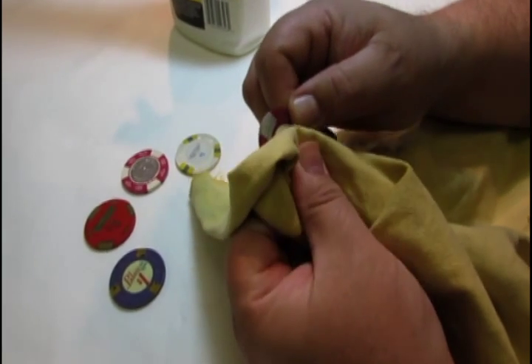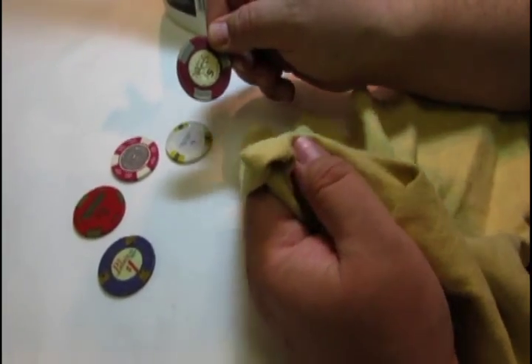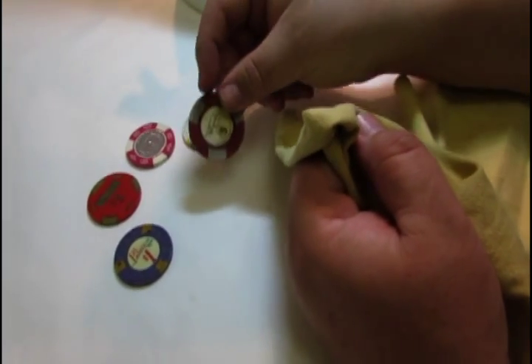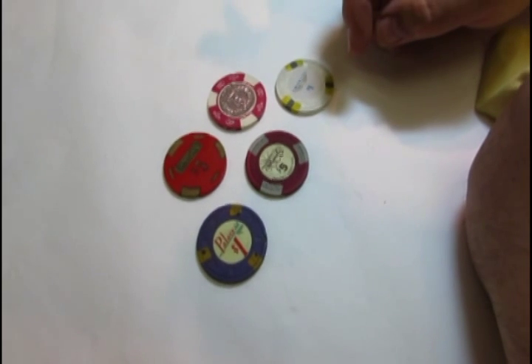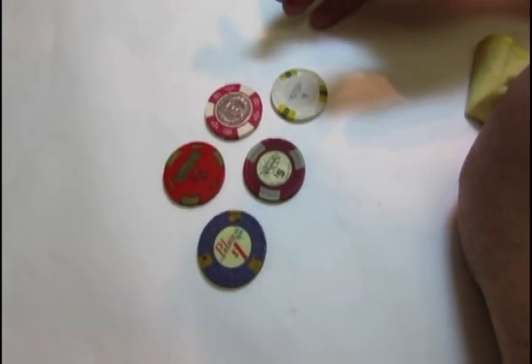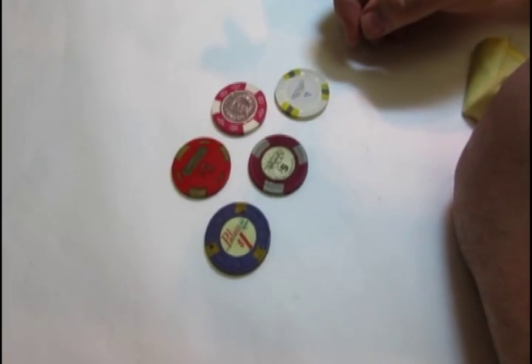Is it going to remove every spot on the casino chip? Probably not, but it definitely leaves a nicer looking product. Our suggestion is always to not clean a collectible and leave it in its original format. But when it comes to casino chip collecting, cleaning casino chips normally does not deteriorate from the value of the chip if you don't damage it while cleaning.